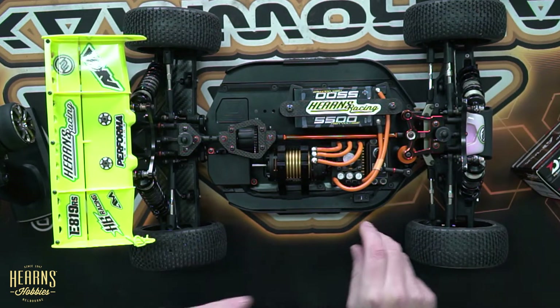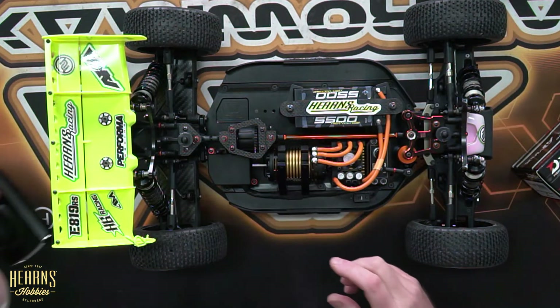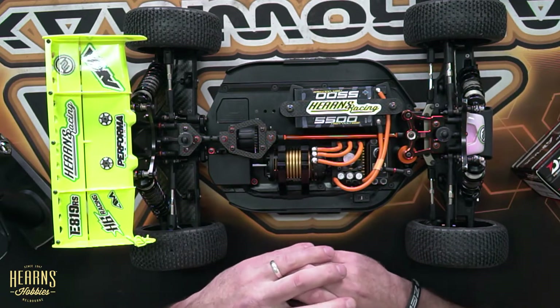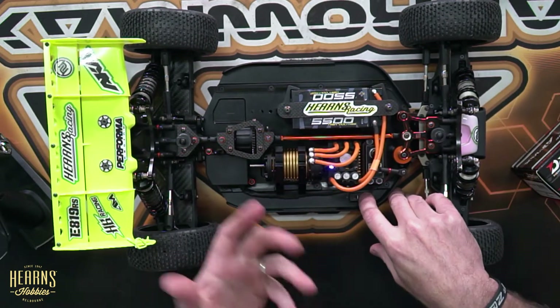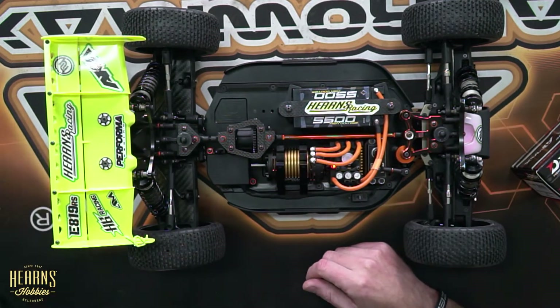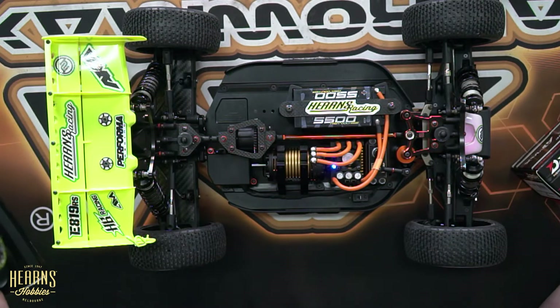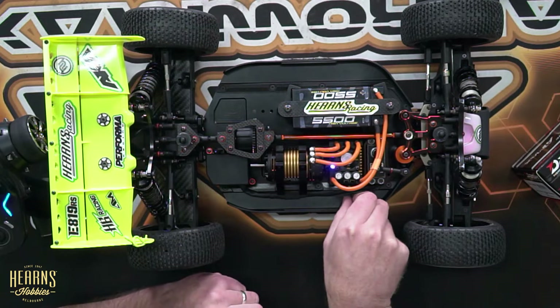First thing we're going to do is turn on our transmitter, wait for it to be all fired up, and make sure all the trims and throttle settings are on very neutral settings. Then I'm going to turn on the speed controller. I'm going to hold in the set button for about two seconds until the light on it goes to red — right, it is now. I'm going to apply a full brake, listen for a beep. Then we're going to go to full throttle — two beeps — and then we'll go back to neutral — three beeps. So that's as easy as it is calibrating the Dash AI Max.